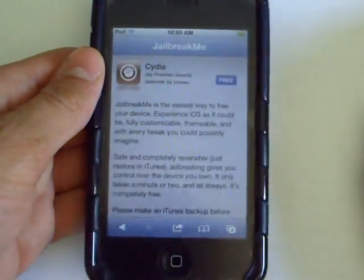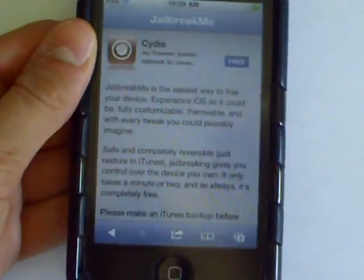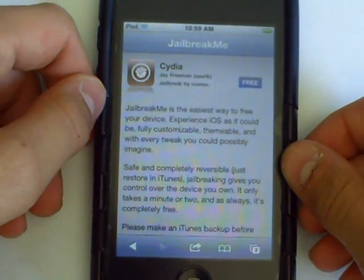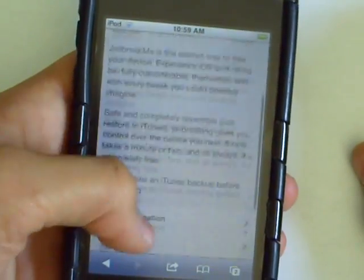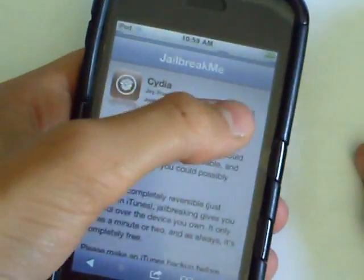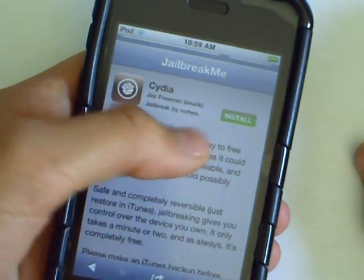Now, originally this jailbreak was leaked last week or so, but now it's out of beta. It's fully working, fully functional. Go ahead and tap on the Free button and install.